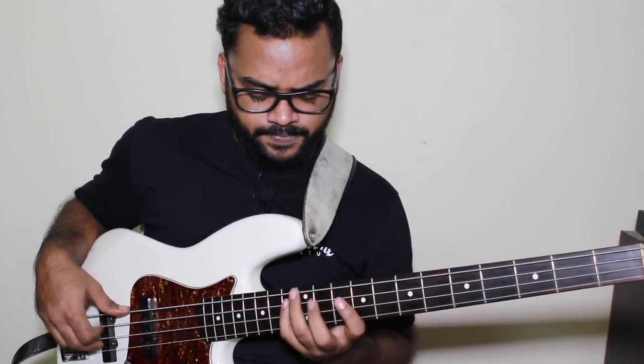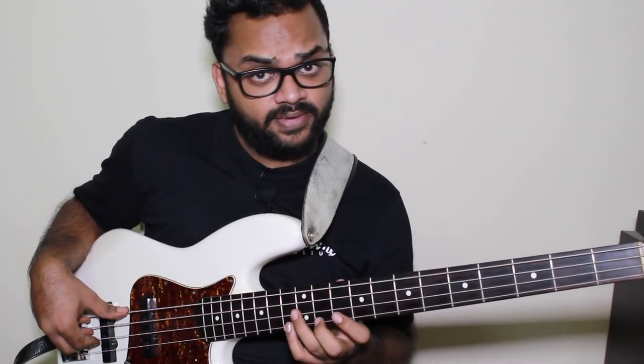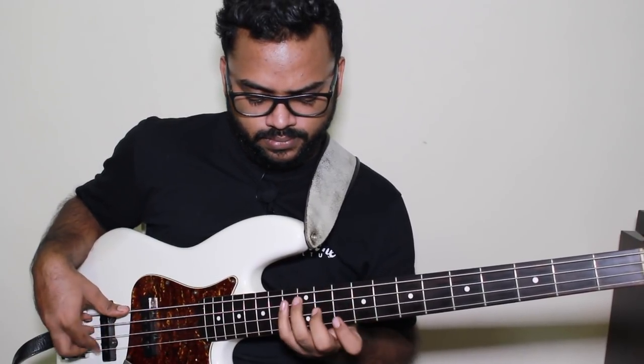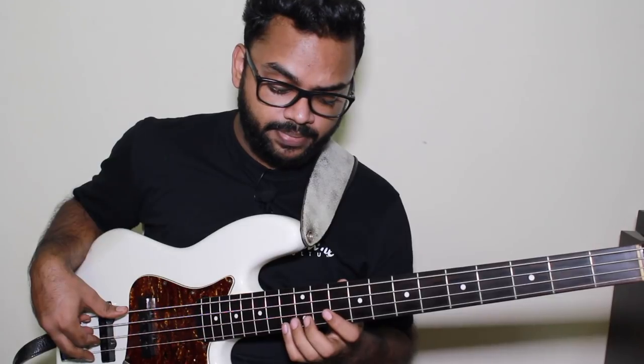After the F, we go to the G-flat and A-flat. Over here, I'm skipping this E-flat. And then come back down the same shape.